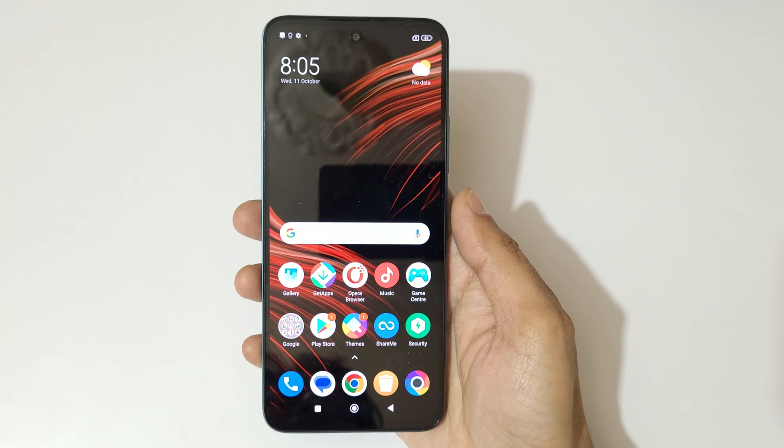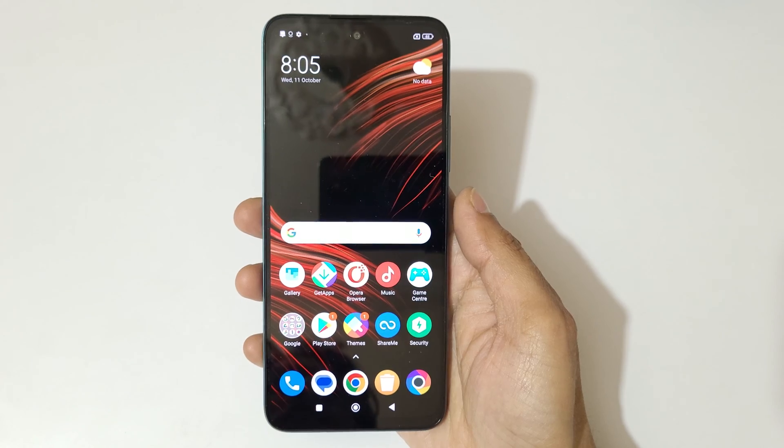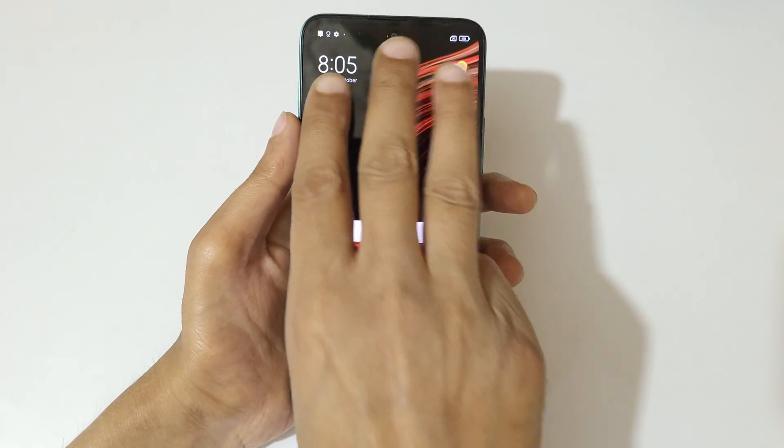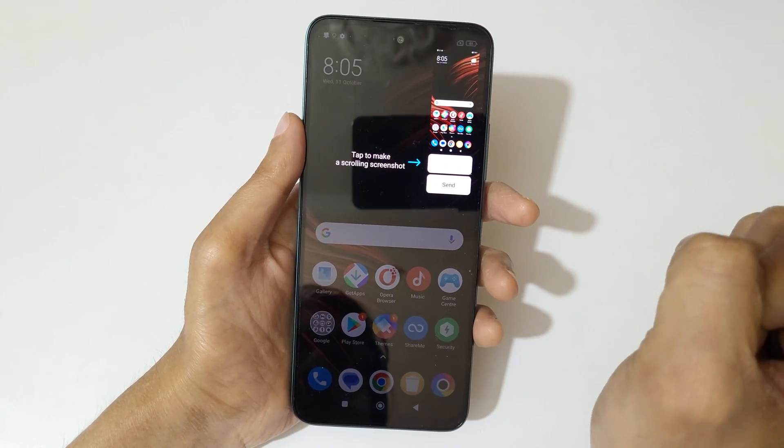Hey guys, welcome to my channel. In this video I'm going to show you how to take a screenshot in the Poco M6 Pro 5G smartphone. The first and really easy method is just swipe down your three fingers like this to take a screenshot. This is to take a scrollable screenshot, and this is to send it.